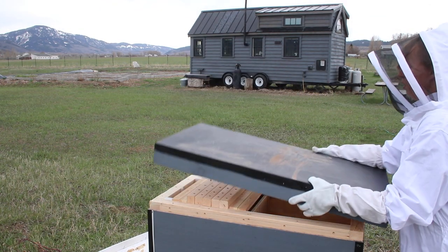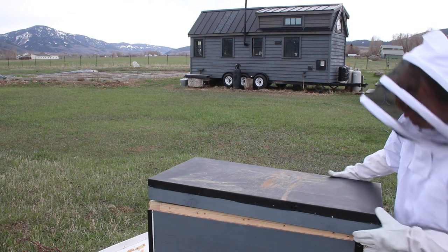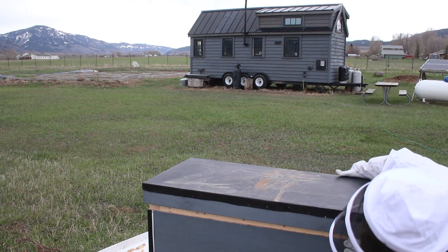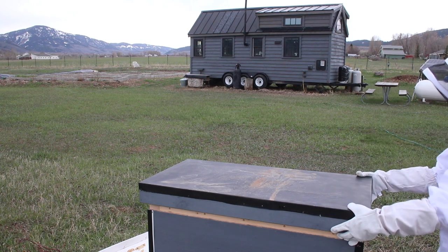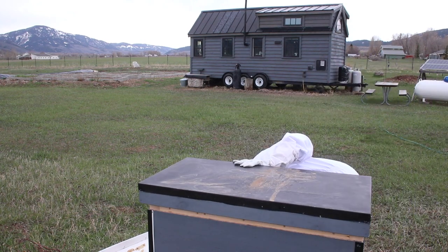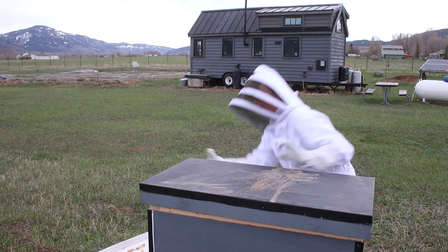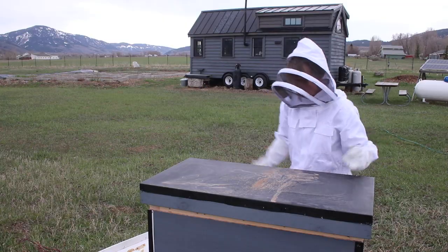Anyway, they are now all settled in there and we're just waiting for a sunshiny day to make them want to come out and start going to work for the spring. Hopefully that was helpful if you were just curious about what we did or if you are interested in transferring one hive style to another yourself — that method seems to work pretty well so far and we'll check back in the future. We hope you enjoyed it, come back next time for more adventures, thanks for watching.